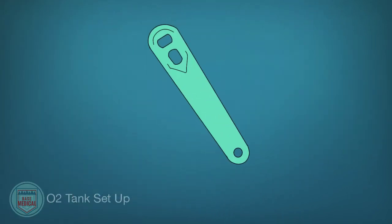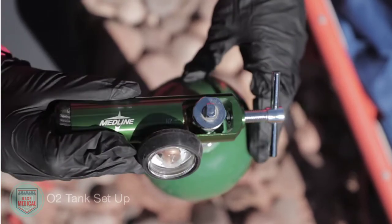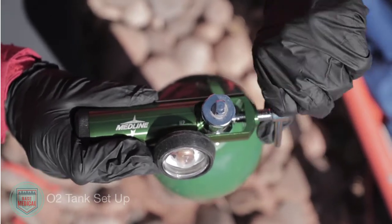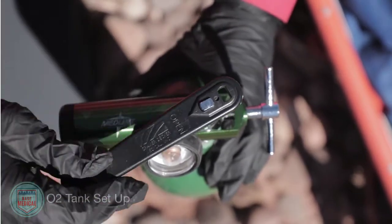The oxygen key is used to open or close the oxygen tank. It is strongly recommended to keep this key attached to the bottle or in your pocket. Some tanks come with a lever, making a key unnecessary. First, turn the valve opening away from you and use the oxygen key to crack the tank to rid any debris from the valve — a quick open and close. Next, attach the regulator with the O-ring in place by lining up the pins and hand-tightening. Then use the oxygen key to fully open the tank and check the pressure. If less than 200 PSI, do not use it.